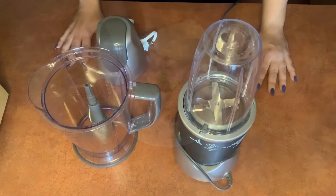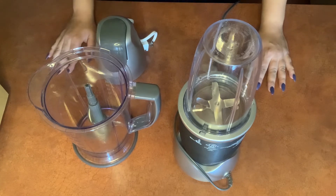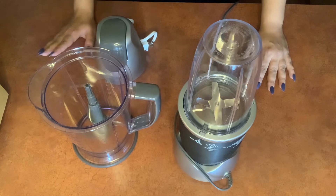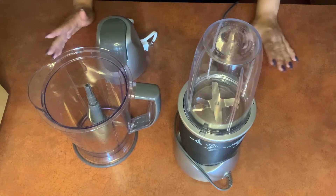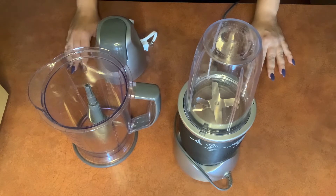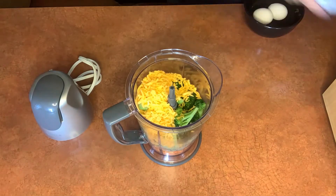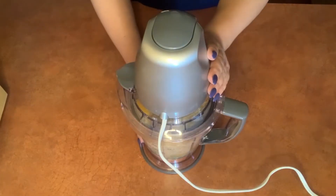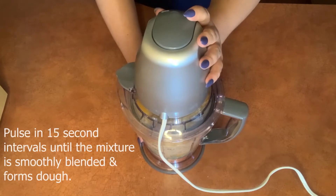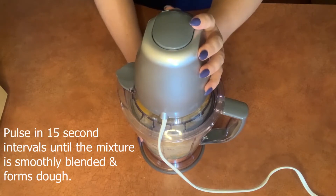So while the broccoli is draining, I'm going to be combining the rest of the ingredients into a food processor. If you don't have a food processor at home, you can use a blender or a bullet blender such as this one, or you could even use a hand-cranked non-electric food processor if you have one. After we combine everything, we're going to pulse it for about 15 seconds, or until all of the ingredients are combined and form a little ball.